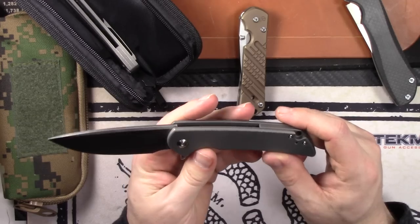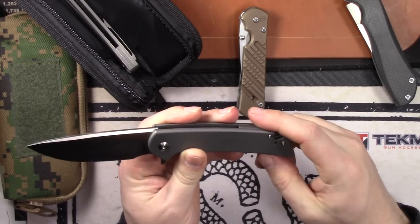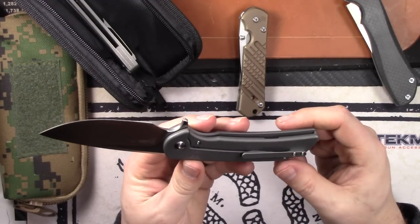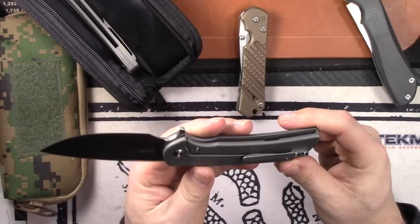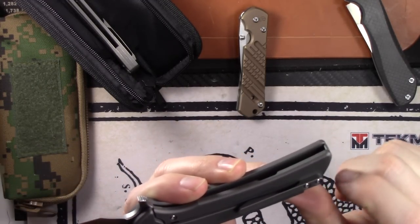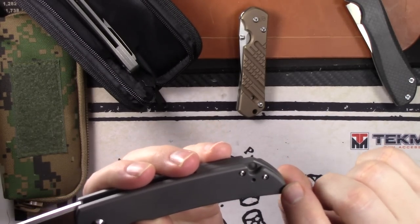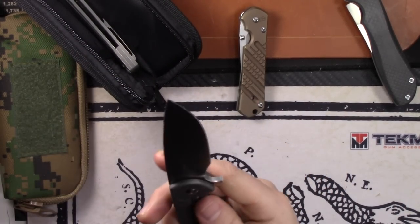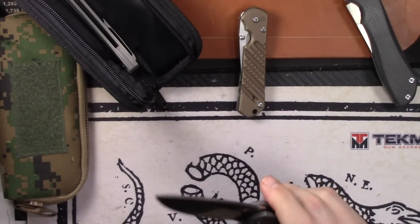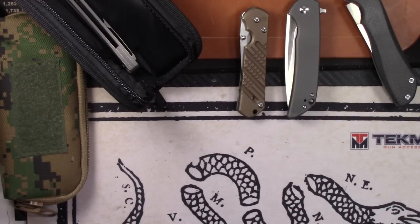Last knife is the Ferrum Forge Crux. I just carried the Gent more, and you can't get these right now. $100 — I'm sure it'll be one of the first to go. It has a few snail trails on the handle and clip, which is normal for the bead blast finish, but the blade is nice and sharp, been stropped, and has smooth action.